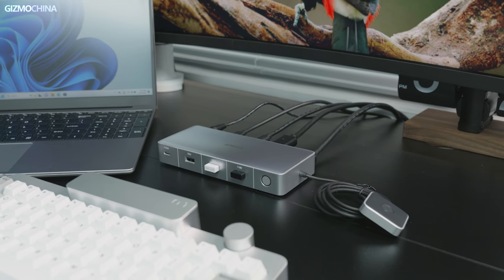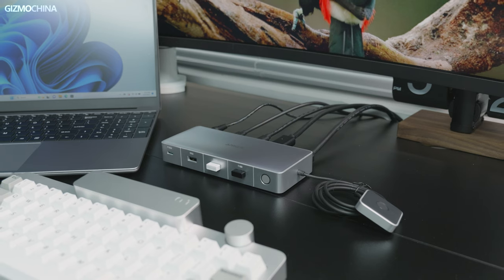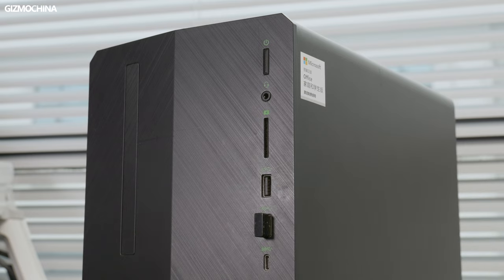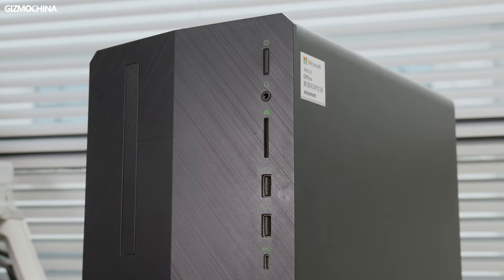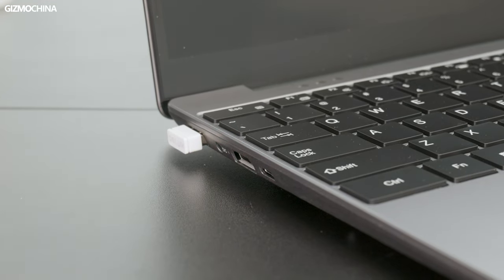You don't have to buy separate monitors, keyboards, and mice for every single PC. Instead, just buy one of each and use the switch to go from PC1 to PC2. Although there are many mice and keyboards that also have multi-device switching functions, they need to be switched separately and the process is somewhat cumbersome. In contrast, the KVM function of this docking station can save users a lot of hassle.